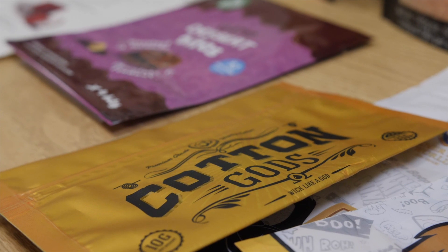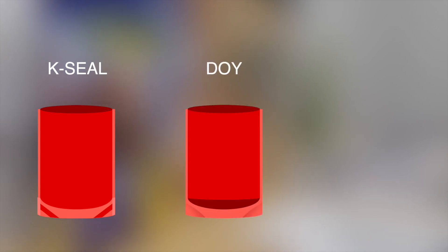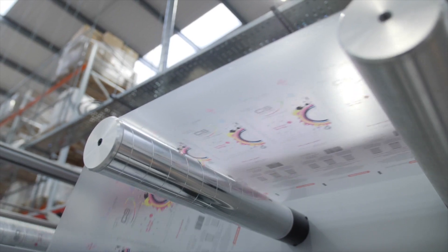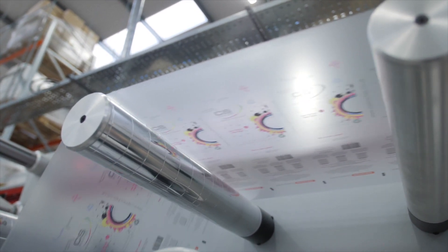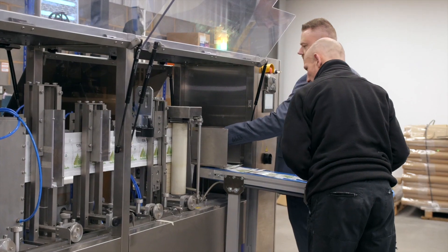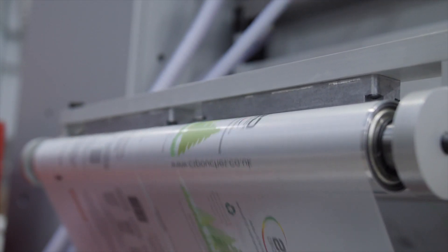A three-sided seal can also have a euro slot hook and tear notches. We have three types available: K seal, stand-up pouch with gusset, DOI pouch with gusset, and three-sided seal with no gusset. Want pictures or instructions in different languages, or even promotion details? No problem — with digital print you can combine different sorts into a single run, saving time, cost and energy.